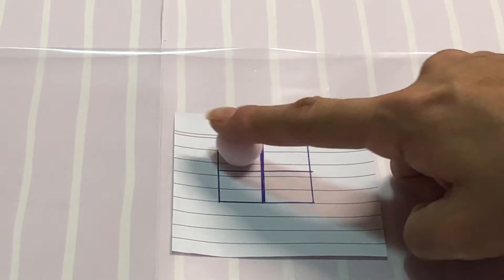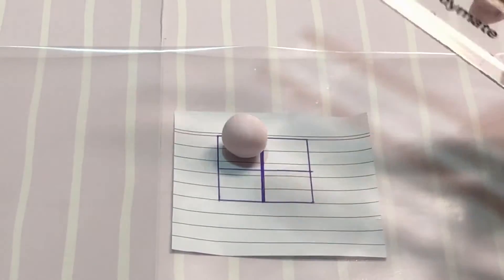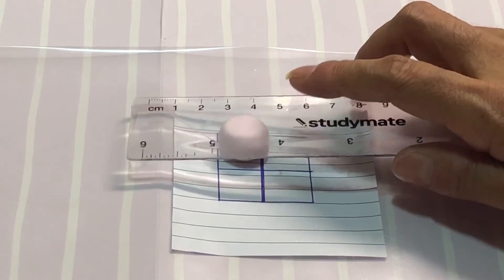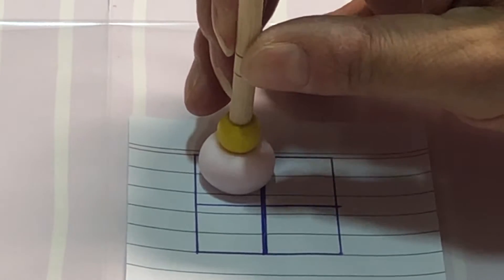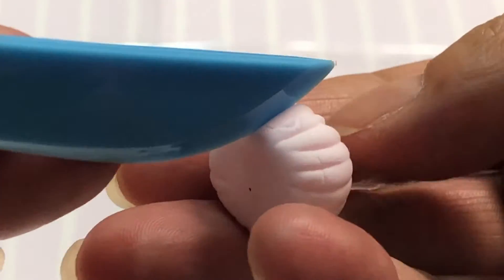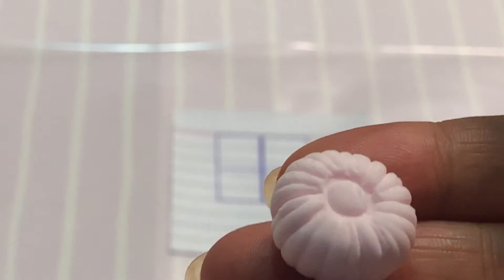Roll a ball of clay that fits into one quarter square of the box. Using a plastic ruler, press down gently to slightly flatten the top. Here we made a crude embossing tool by threading a bead on a chopstick. Push the bead into the center of the clay but be careful not to misshape the ball. Using a plastic knife, place the tip at the top of the center pressed ring, then roll it down the sides to make line marks.